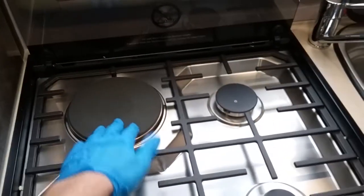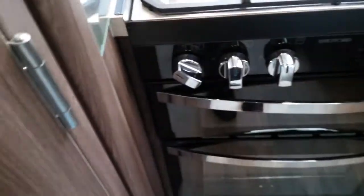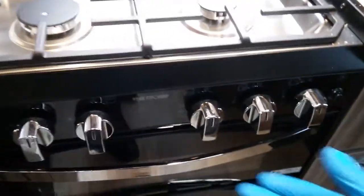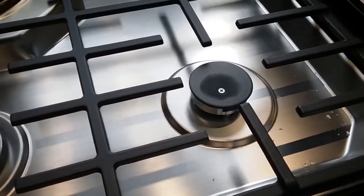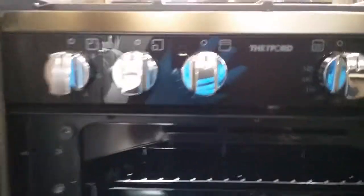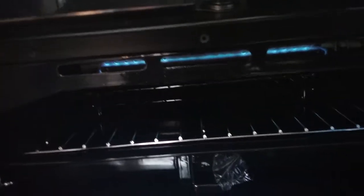The hob consists of one electric hot plate, which operates just here, and then everything else is gas — it is just push in, twist and then come to your igniter. We then have the grill — so again push in, twist and then press the igniter. And the oven. Beneath the oven we have the usual little storage compartment, but also right at the very back you will find a plug plugged in which is for the electric hot plate.